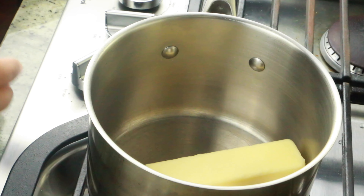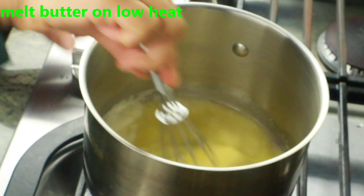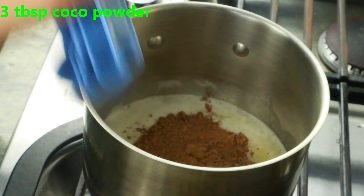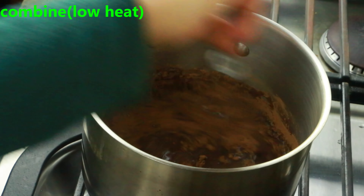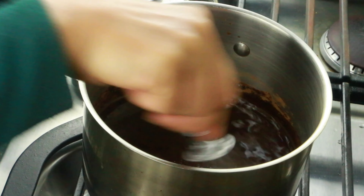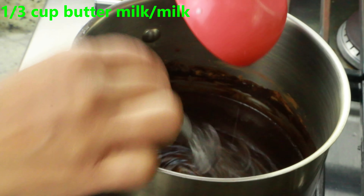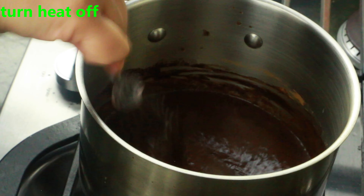Now here I'm using half a cup, or one stick, of butter in a saucepan. Melt it on low heat. Add 3 tablespoons of cocoa powder — this is regular baking cocoa powder. Combine on low heat until well incorporated. Now once it all comes together, add 1/3 cup buttermilk or 6 tablespoons of milk. Cook until it starts bubbling around the sides.